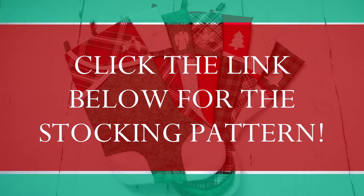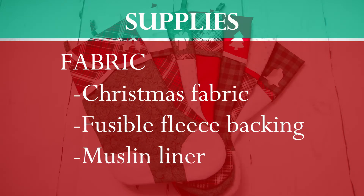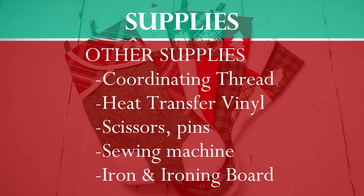You can get the pattern to make these stockings in the link below. The pattern gives details on the fabric you'll need and how much. You'll need Christmas fabric — I mixed and matched coordinating fabrics — fusible fleece backing, muslin liner, coordinating thread, heat transfer vinyl, scissors, pins, a sewing machine, and an iron and ironing board.